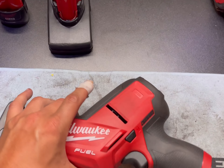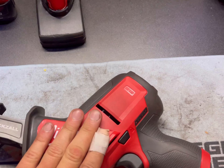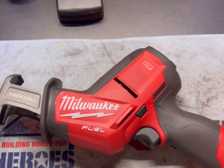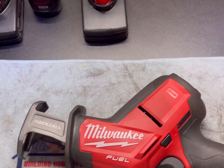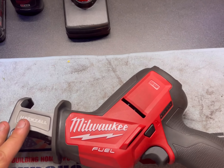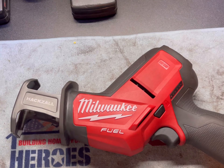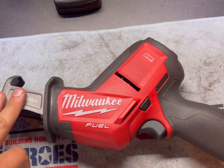For the price, the price difference between the fuel and the non-fuel — you're almost stupid not to just get the fuel, unless you're not really using it and you're using it for things that don't require a lot of power or reciprocation. I think the price difference is like 30 or 40 bucks between the kits, but I'm not a hundred percent sure.